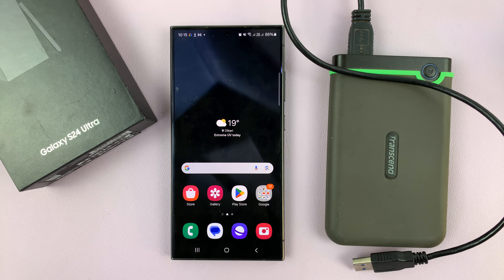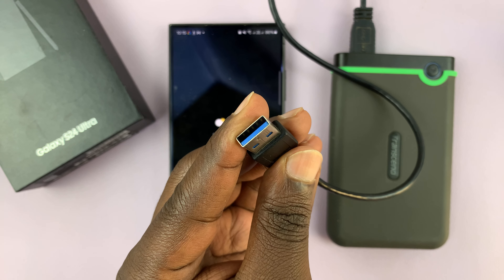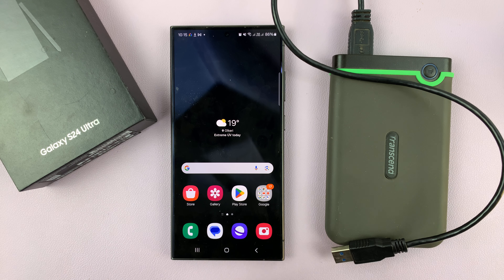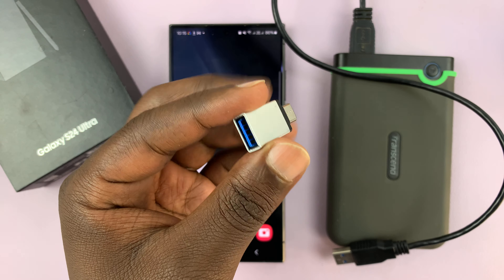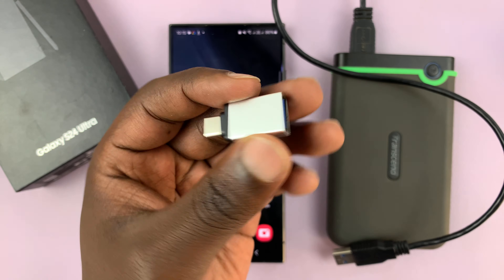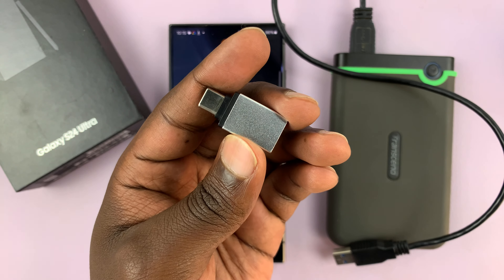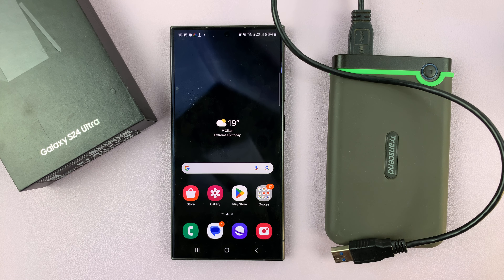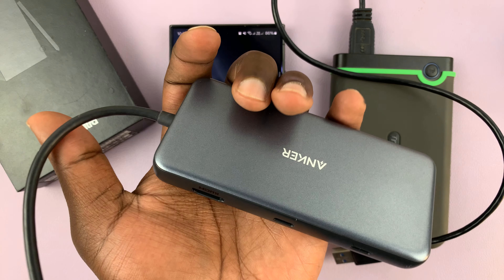But if you have one of these older hard disks with a Type-A USB connector, then you do need an adapter. You can choose from any of the available adapters in the market. You have this single Type-C connector to a USB Type-A port — you can connect using this one.